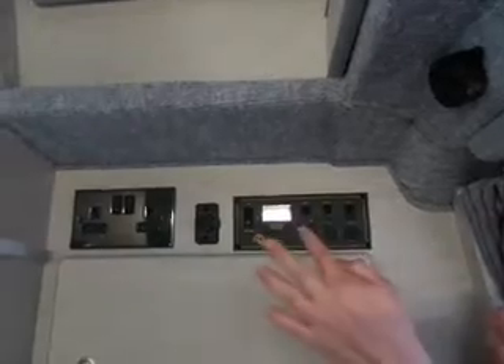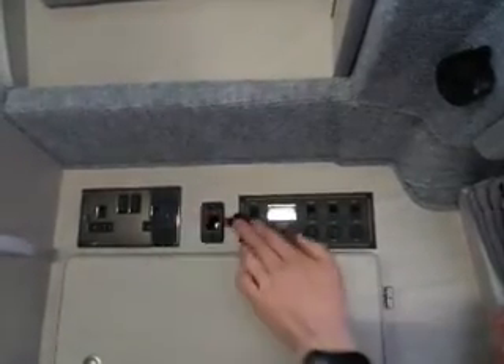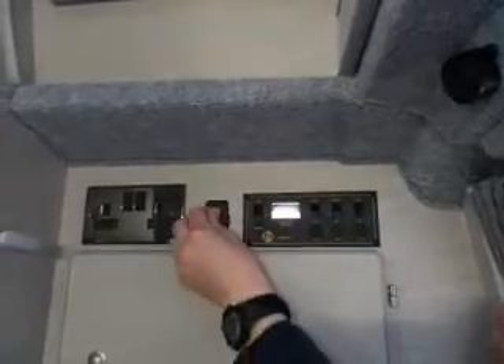Other switches you've got: pump switch - obviously that switch is your water pump on - light switch, and an auxiliary switch as well. You've got fuses for each one of them as well. You've also got a 12-volt outlet there, and obviously a 240-volt one there.